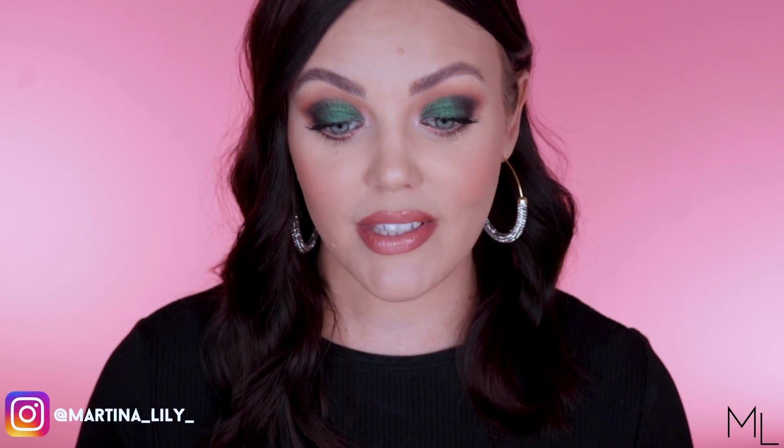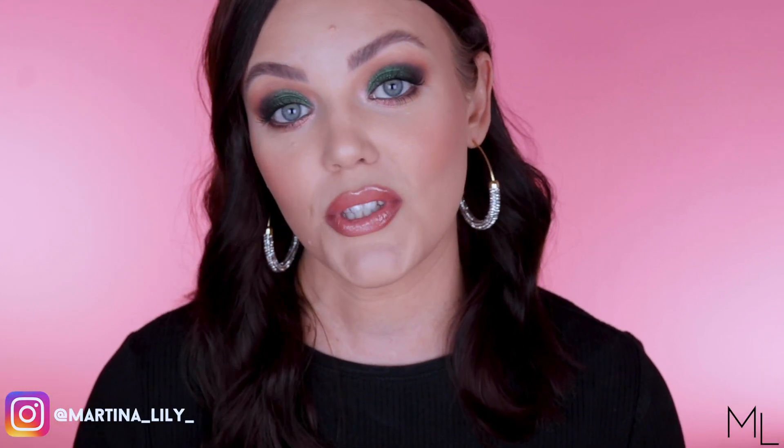I am beyond happy — a word doesn't even exist for how happy I am with this palette. I'm not kidding, and I'm not sucking up to Pat McGrath either — she doesn't even know I exist. I just genuinely can't believe that makeup like this exists. Anyway, end of the video — I hope you enjoyed it. Give it a like, subscribe, hit that notification bell. You are an absolute amazing human being and I appreciate you so much. Have an amazing day wherever you are in the world, and I'll see you next time, bye!